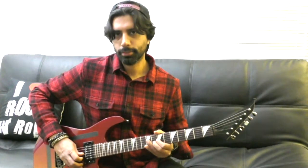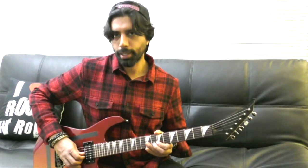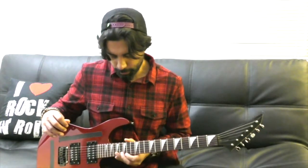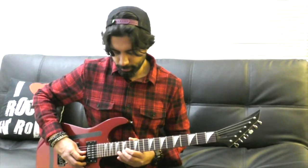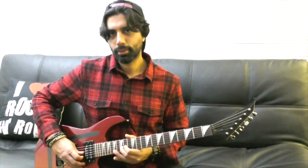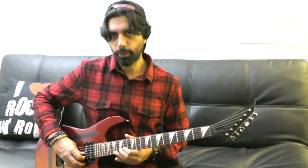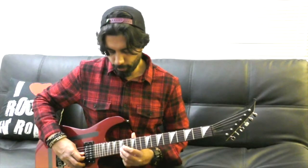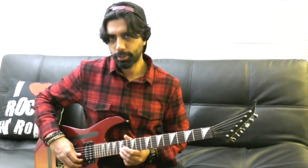And then we're going to go to the eighth fret of our B string, which is a G note, and the seventh fret of our high E. Then we're going to go all the way to the 15th fret of our B string - this is a D note, which is again in the G chord - and we're going to play the 15th fret of our high E, which is a G note, and we end it right there. Let's put this together.